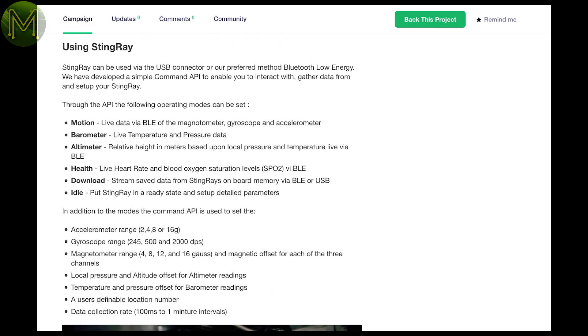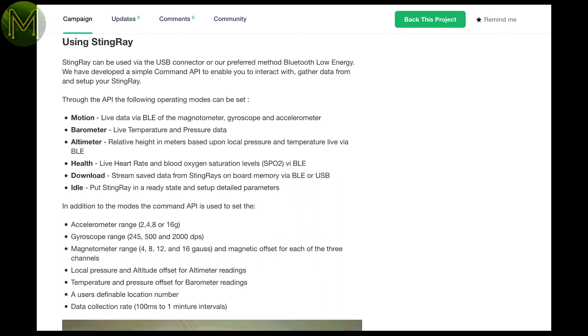This one is odd in that you don't actually get the product when the campaign finishes. All you get is the chance to purchase it at a reduced price. Hmm.